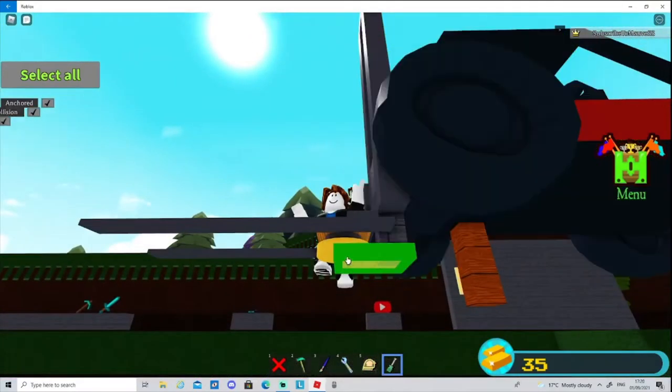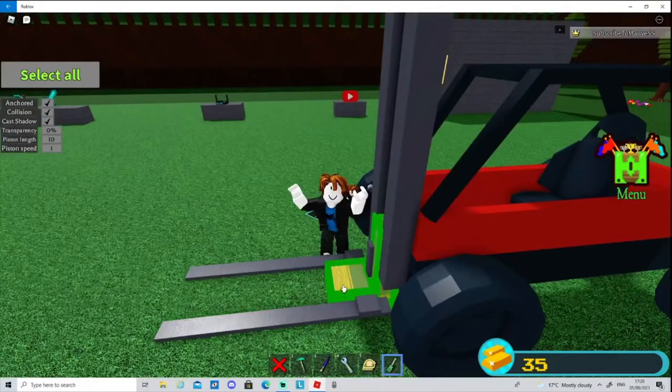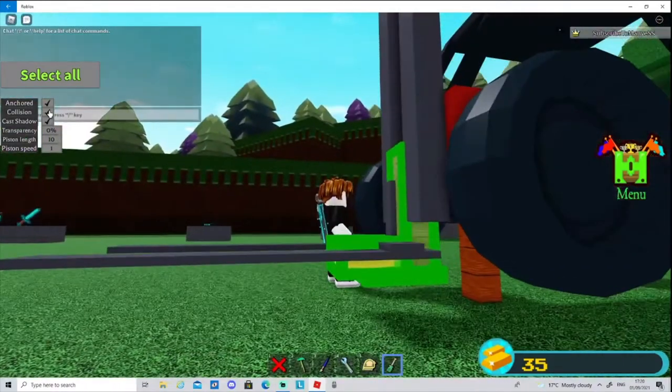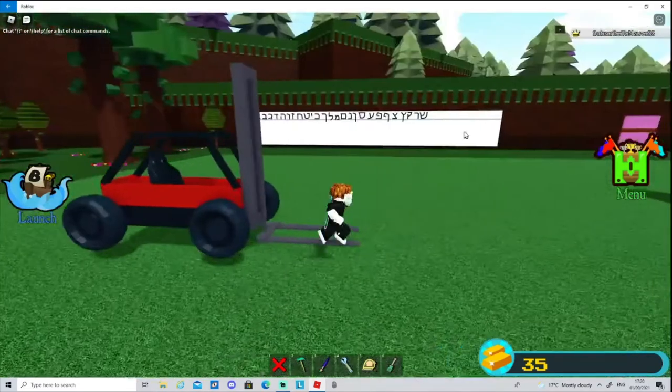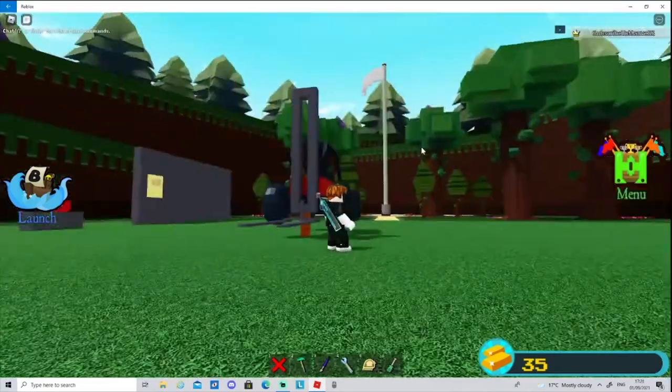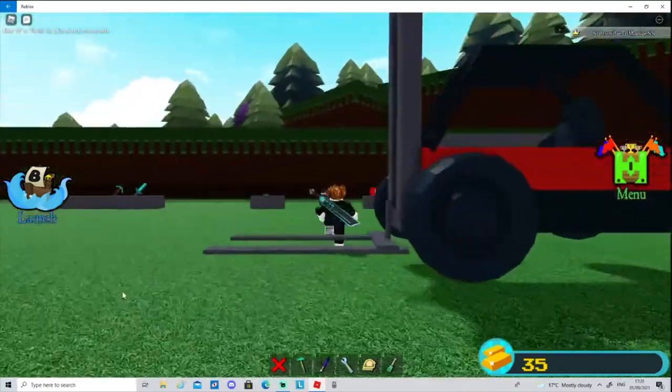Make all the hidden parts invisible — turn off collision and set transparency to 100 percent. Save right there.